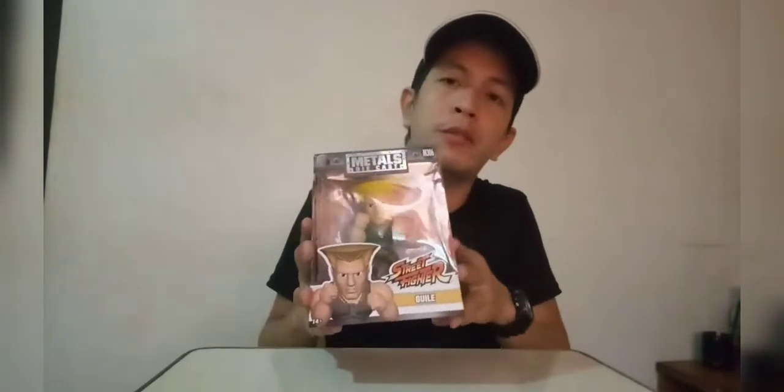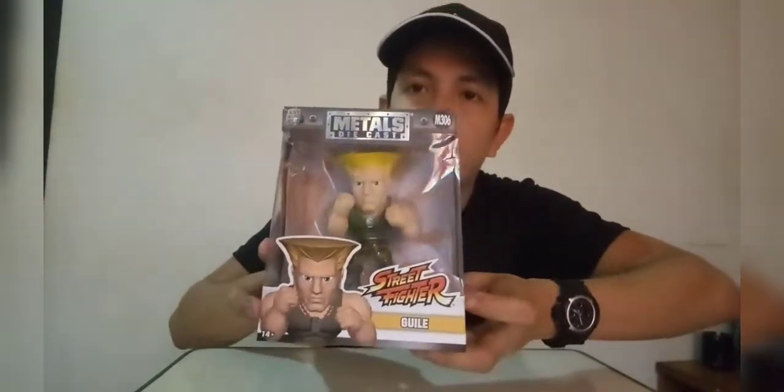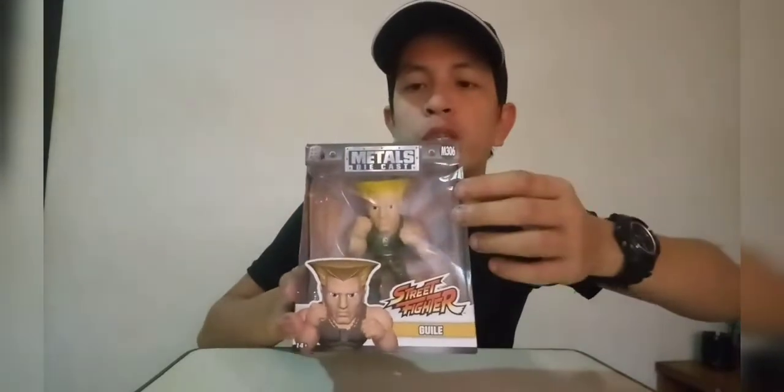He's already in the palm of my hands. Before we open the box, let me show you the packaging style. This is a non-articulated statue figure. On the front of the box we have a window so we can see the figure inside, along with a picture of our hero for today — Guile — and the Street Fighter logo.